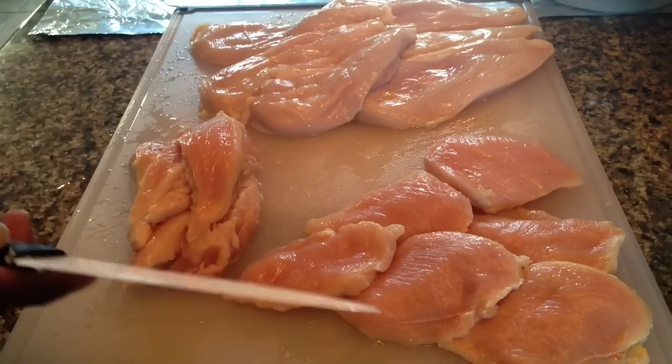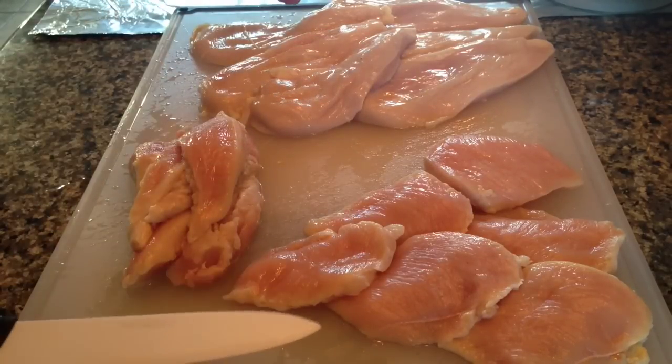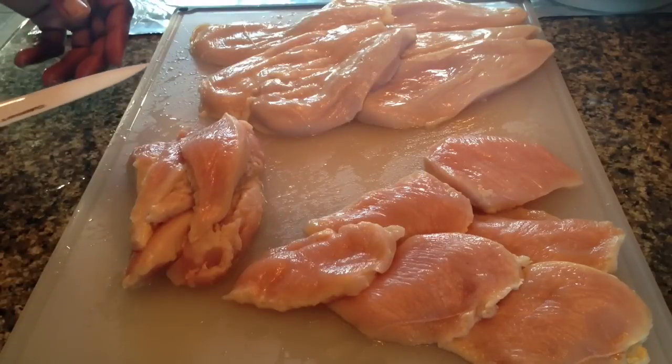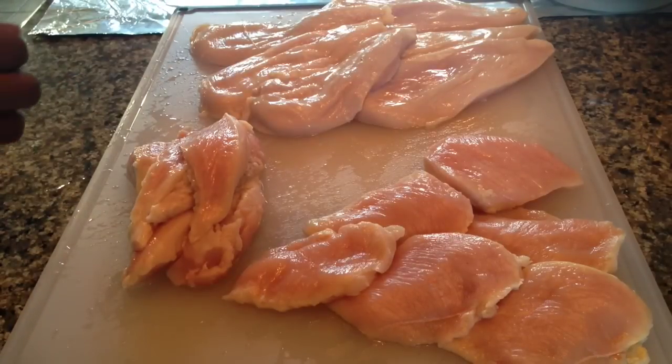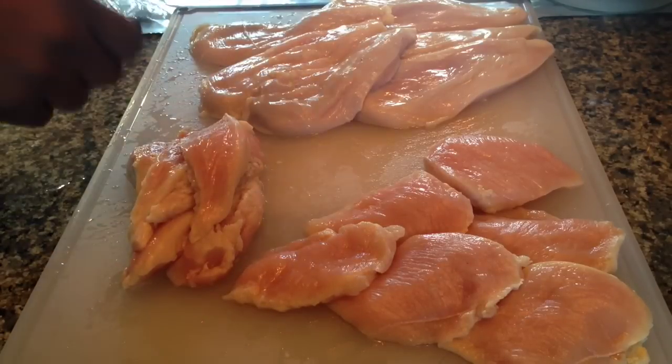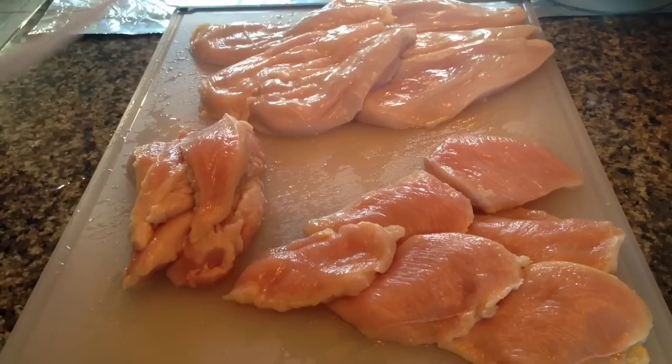Say a pack of chicken costs about $15. I just got these different items from six chicken breasts, which is going to save time in the end and save money because you got multiple uses out of it.